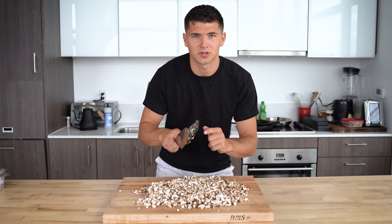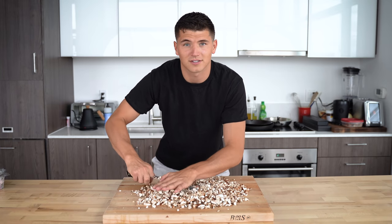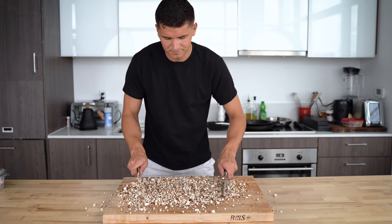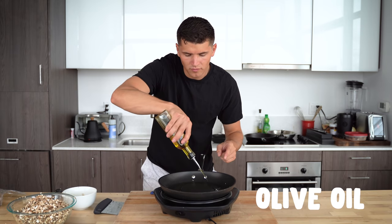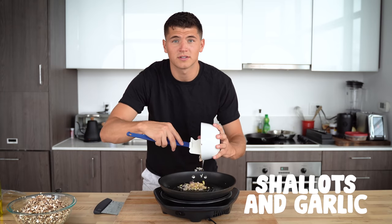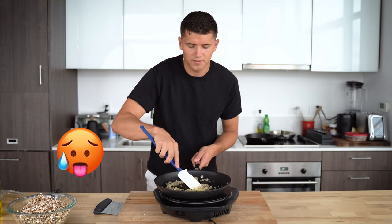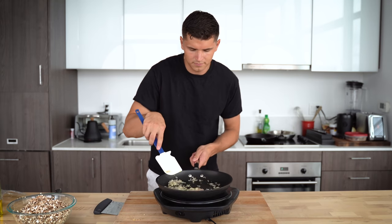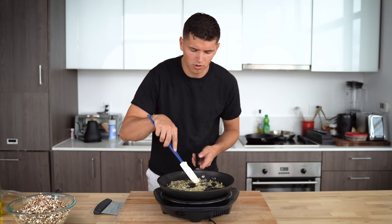I actually learned this trick from a chef at a three Michelin star restaurant — you can go double knives if you're chopping up lots of stuff and it goes faster. Add two tablespoons of olive oil with your chopped shallots and three cloves of garlic. We just want to gently sweat these until they become lightly translucent, over medium heat so I don't give them any color.